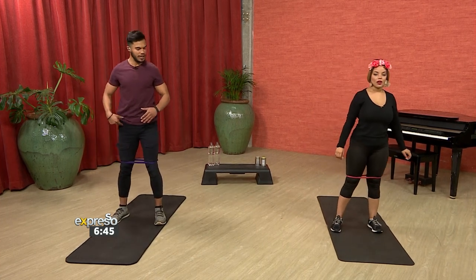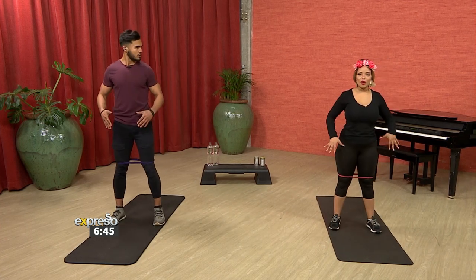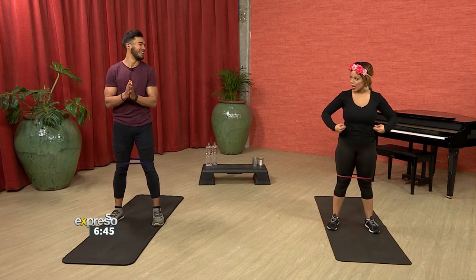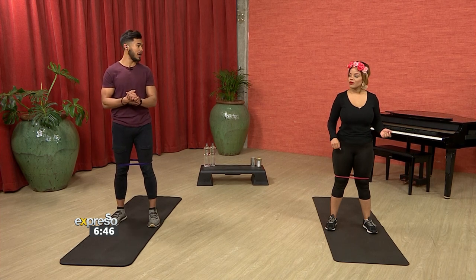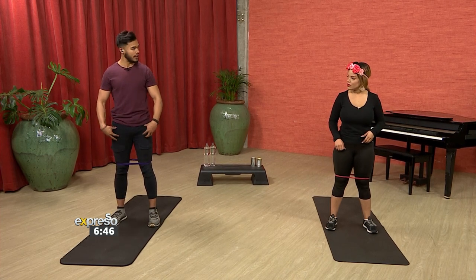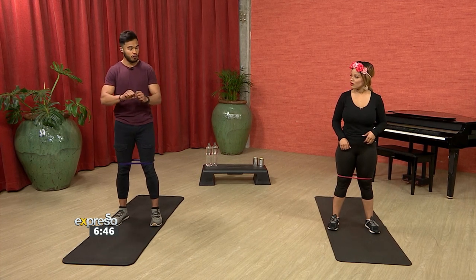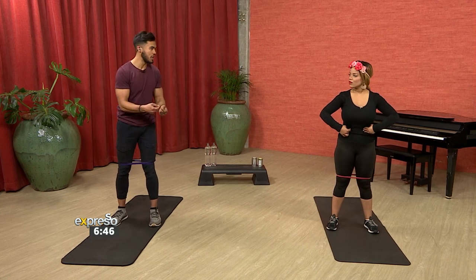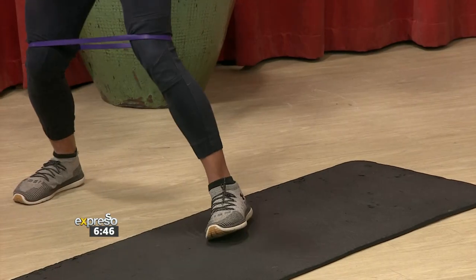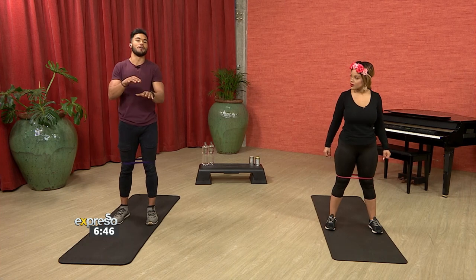Let's repeat that on the other leg. Are you feeling anything? I feel it everywhere, but I also feel it in my core because I'm trying to keep my core engaged. That's perfect. With the band especially, although we are working the legs, because it's a functional movement and there are cross-directional forces acting on our body, we need to ensure our core is even more engaged — otherwise we'd just fall all over the place. The bands are forcing extra stimulation from the core.